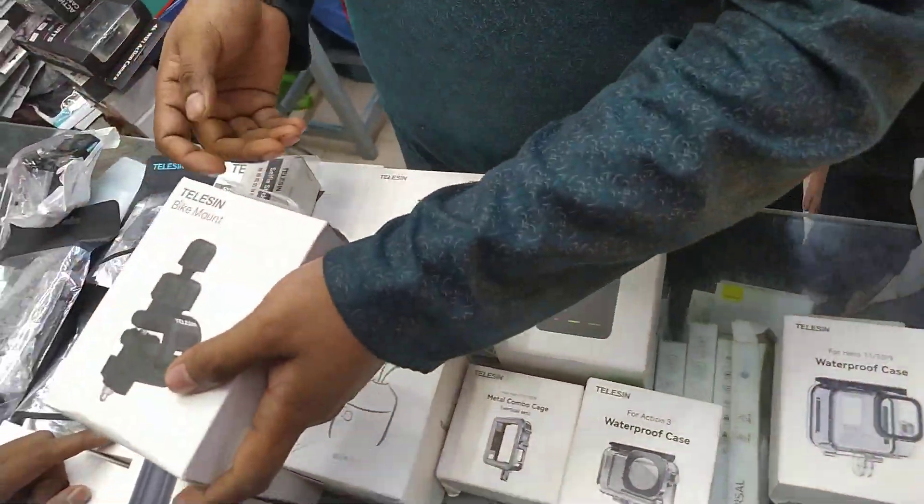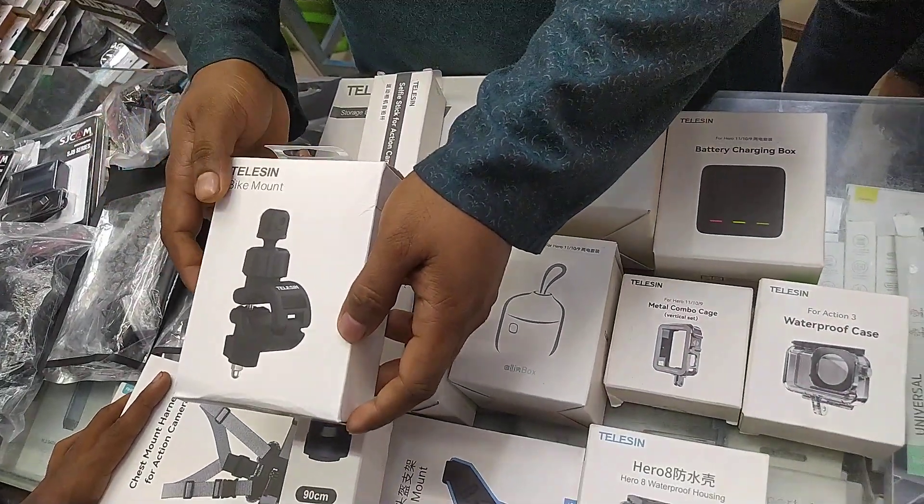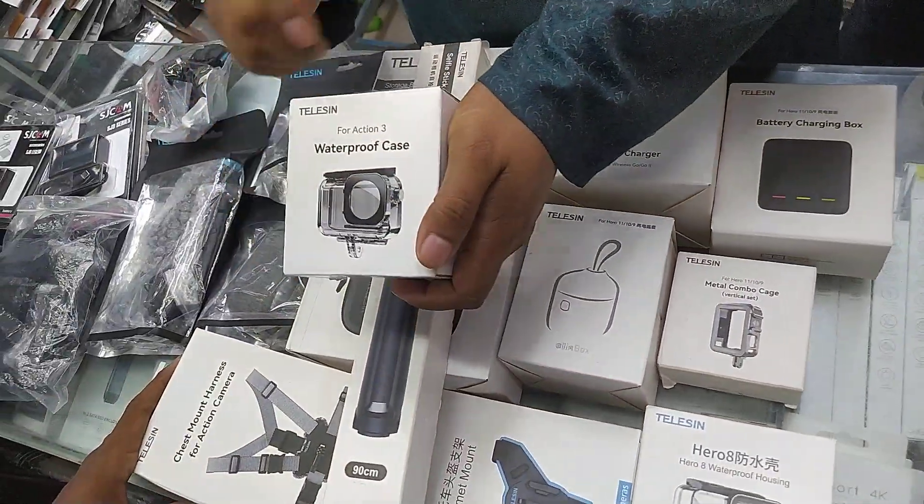The motorcycle, bicycle and bike mount. This is the only car that we can use the LVN 10 to 9000. This is the LVN 10 to 9000.